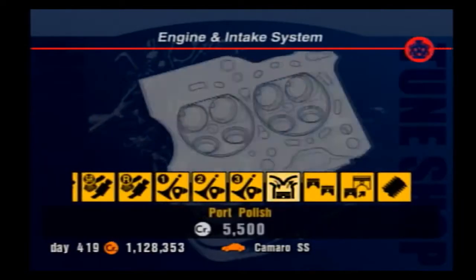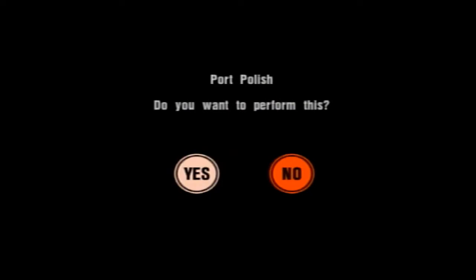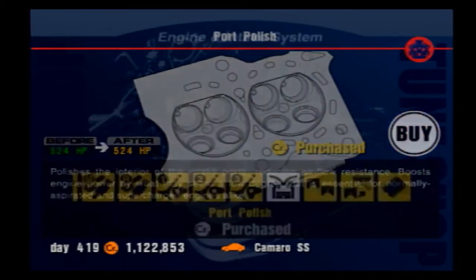Right after that is port polish, which provides a low flat increase in horsepower similar to the NA tune-ups. This gives slightly more power to both NA and turbocharged cars, though I'm not 100% sure about the turbocharged benefit. You can always purchase port polish even if you have a turbocharged car and it will still increase power, so just buy this whenever you have the money for it.